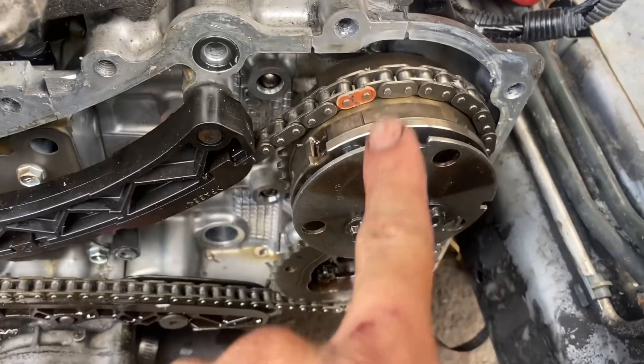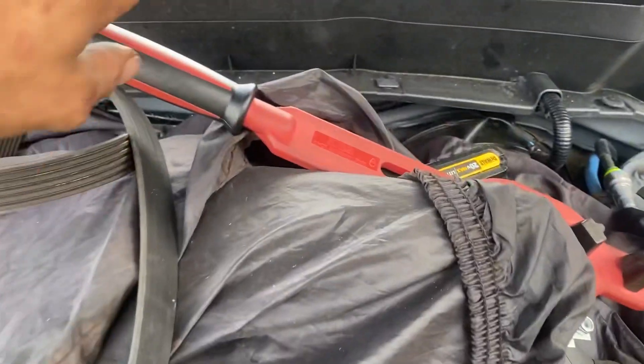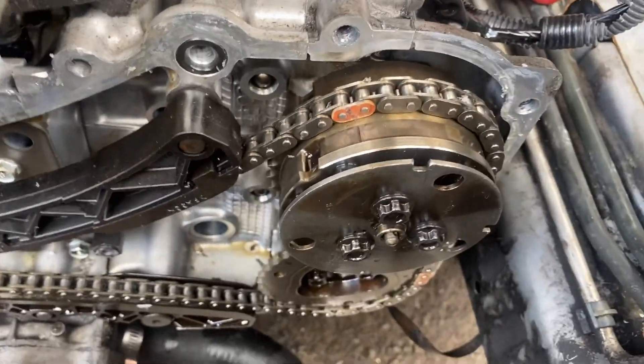But I think this is very hard because there's a spring loaded, so you cannot leave it pointing down because it's gonna go back to a different position. The way you do it — you can rent these timing tools which kind of help, but not really. They didn't really help too much. The way I ended up doing it without the tool: